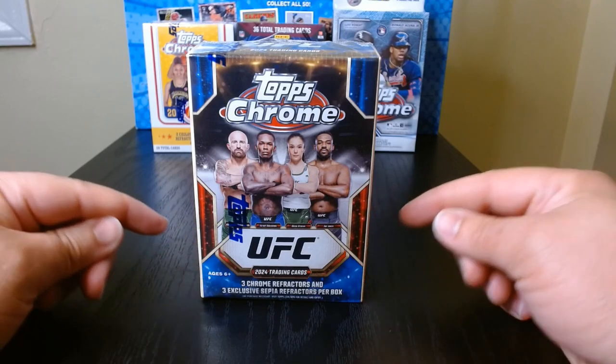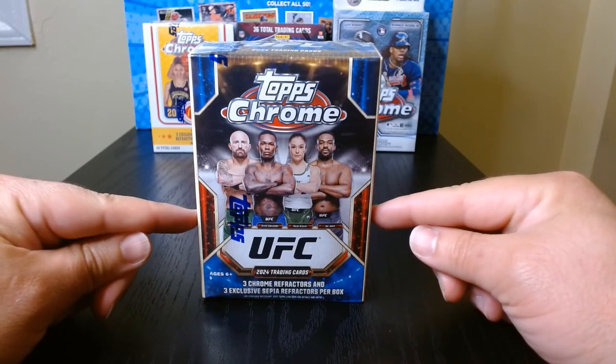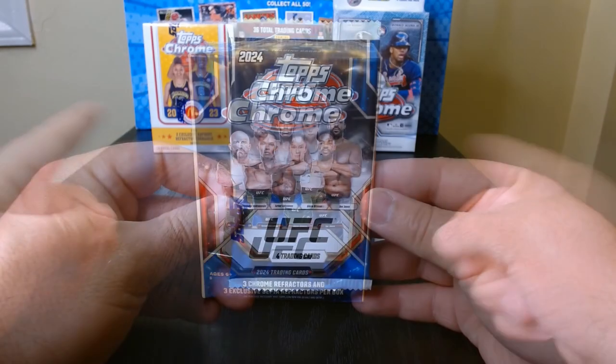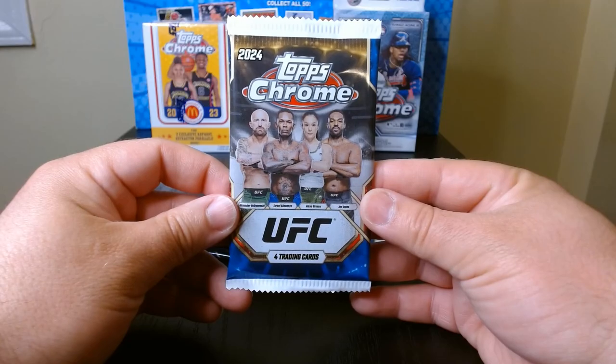Very excited for this one — we got 2024 Topps Chrome UFC. Let's see what we can get, four cards per pack. Pack number one, let's get it.